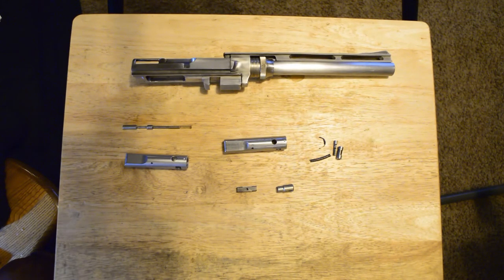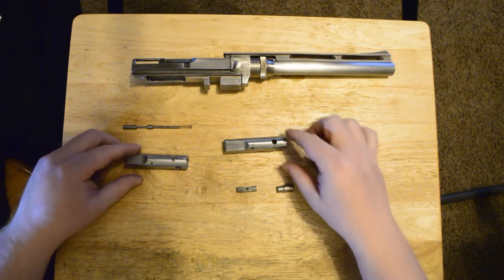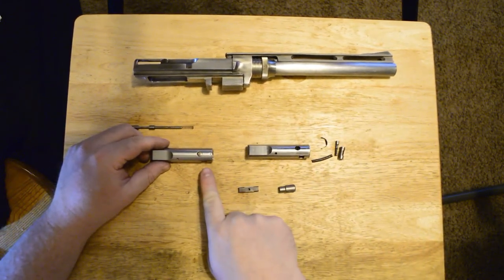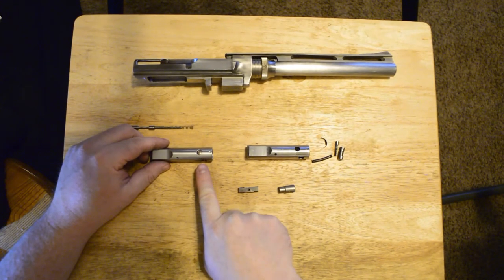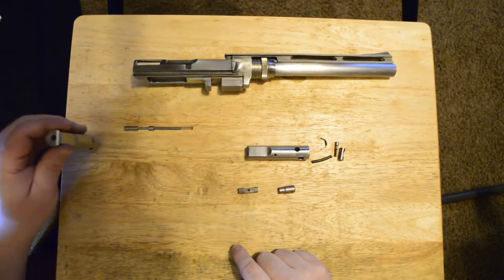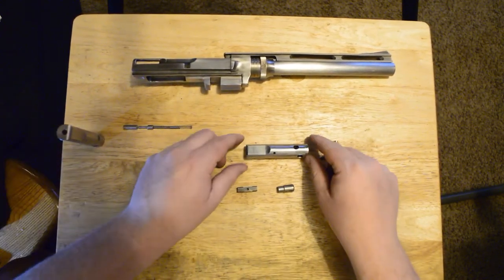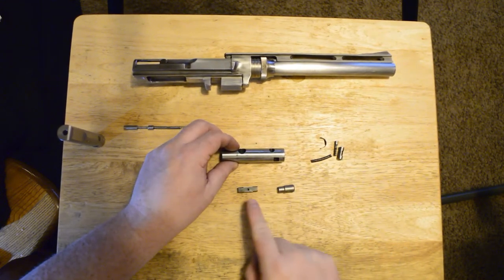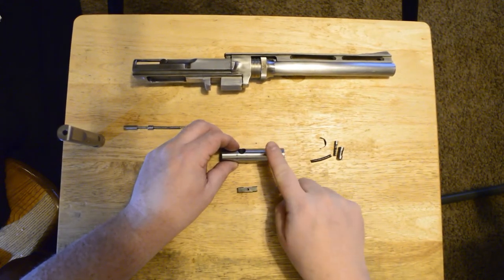Next, we'll reassemble the bolt. I actually have two different bolts to show this process. One of them is a new bolt that's already partially assembled — this will be what we see actually going into the gun ultimately. The other is my old bolt that is completely disassembled and will show part of the assembly process.